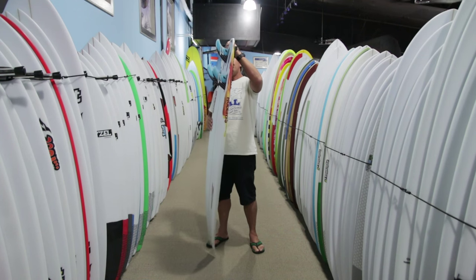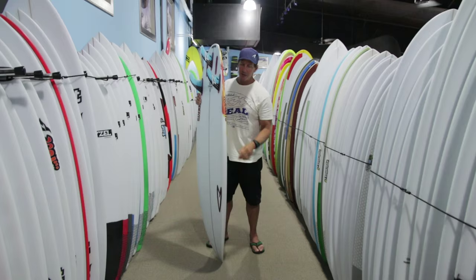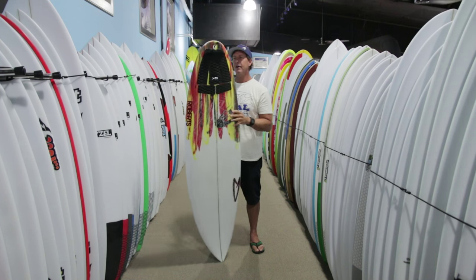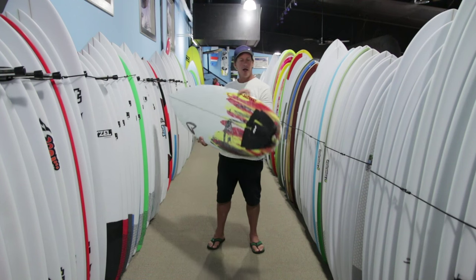It has just a little bit more tail kick out the back compared to a White Diamond, and more foil throughout the whole rail from the tail all the way to the nose compared to the White Diamond. It's the Meat Cleaver — a great all-rounder from Roberts.